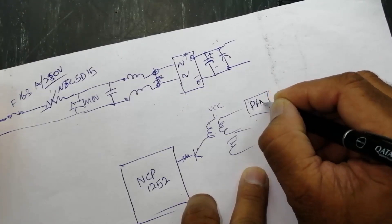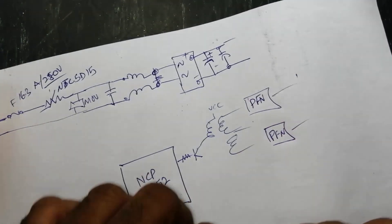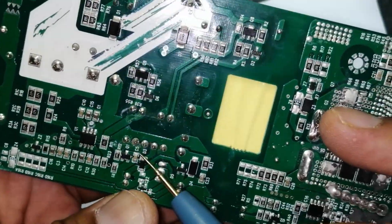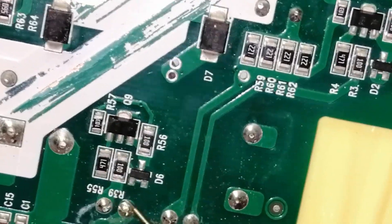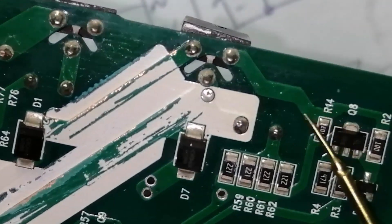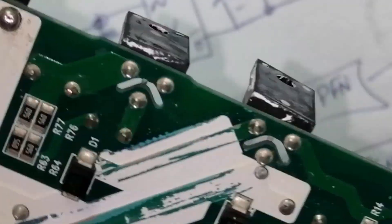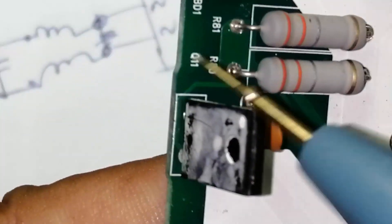Here we have a pulse forming network. These voltages drive two MOSFETs — there is a pulse forming network for both channels. The transformer takes input but produces out-of-phase outputs. One channel forms a pulse here for the first MOSFET, and the drive signal from the other point reaches the second MOSFET.